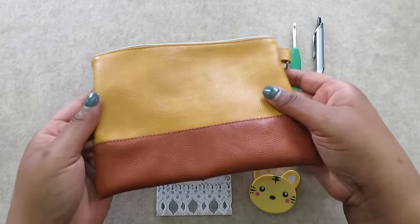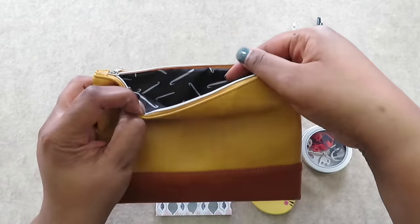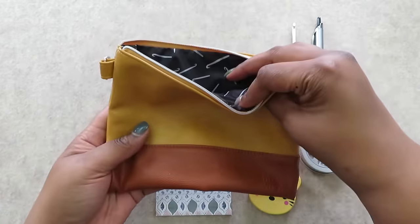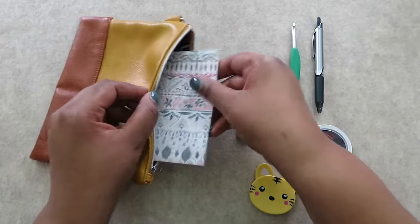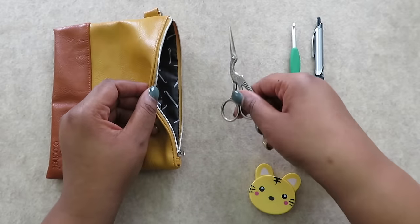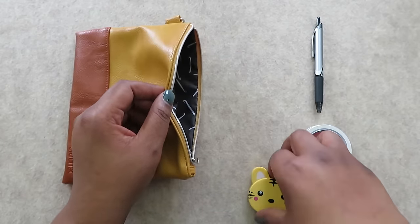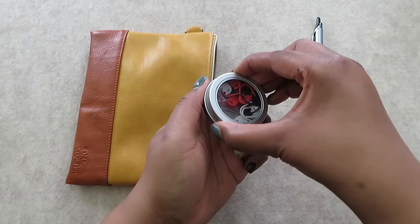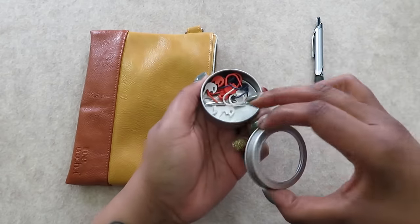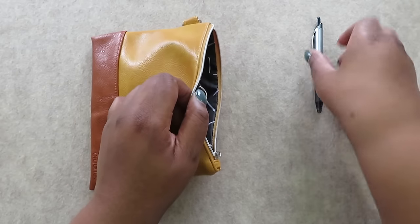Whether I'm heading out to crochet with friends or just taking a project from my studio to the couch, which is most days, I like to have a crochet essentials kit nearby. I pack this cute pouch from We Crochet with everything I need, including a small notebook, a pair of scissors, the crochet hook for my current project, my favorite tape measure, stitch markers, tapestry needles of different sizes, and my favorite pen.